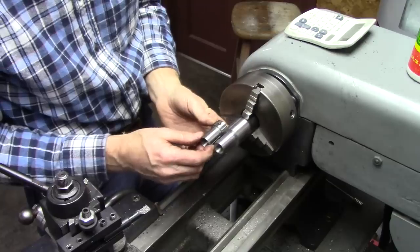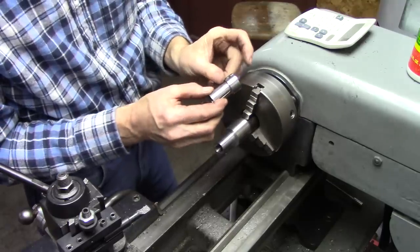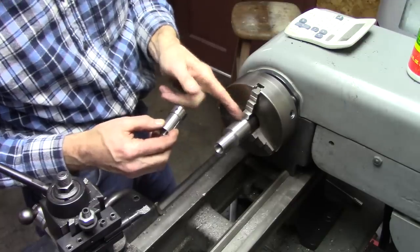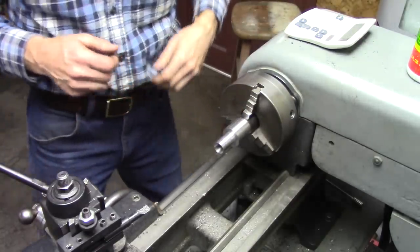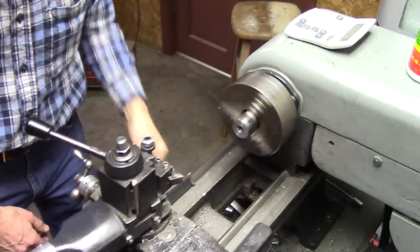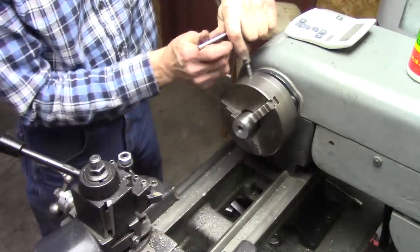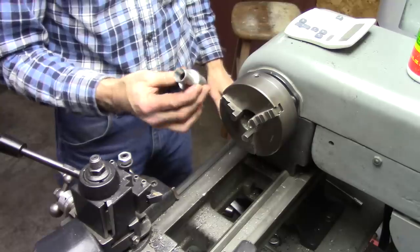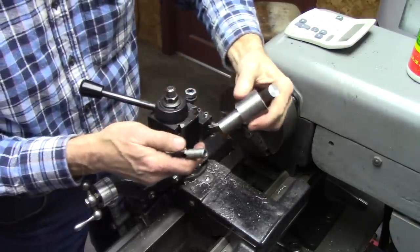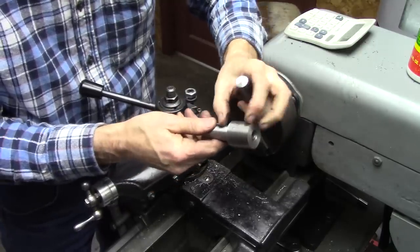Basically this piece is about done. I've got to drill a set screw hole in there and cut it off right here. I wanted to make this section a little bit longer so I could leave the side cover of my lathe alone, so I'll cut it off right about there at the chuck level. Next we're going to make this piece, and I need to make it a little bit longer because I made this section longer.